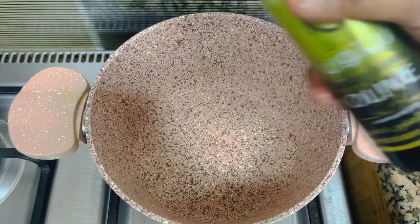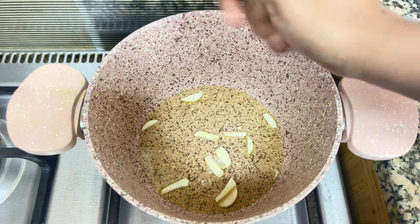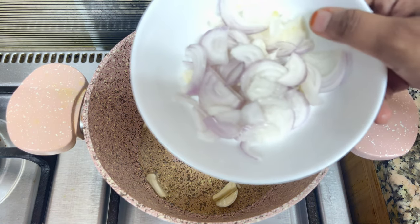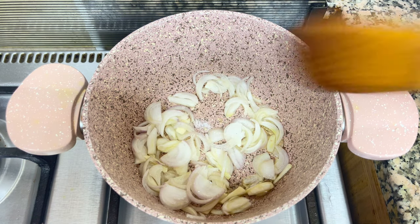First, add 2 teaspoons of olive oil. Add 3 to 4 garlic slices. Add 1 tablespoon of salt, and we will also add 1 teaspoon of salt.